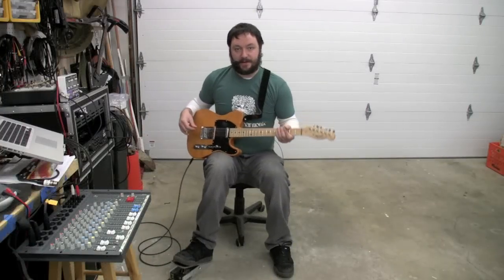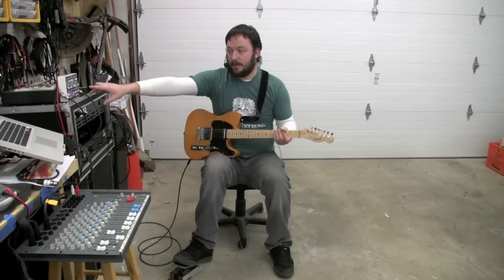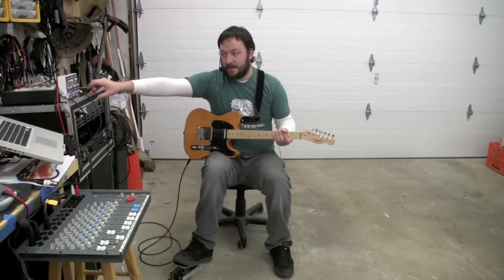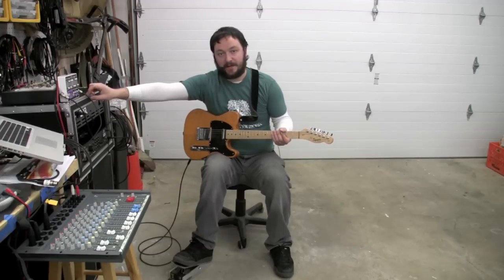All right, this is Shotgun here, coming at you with a new mod of mine. This is the XO style microsynth. This is the guitar microsynth, as indicated by the purple stripes. The bass one is green.